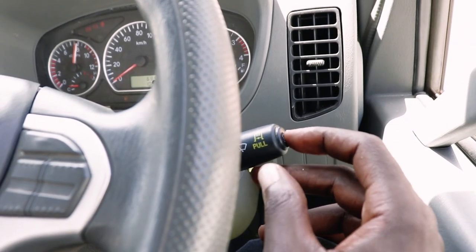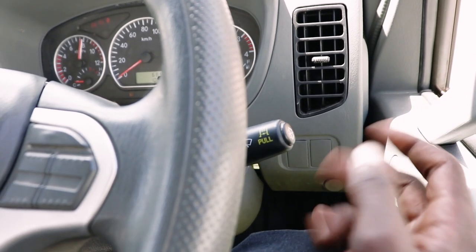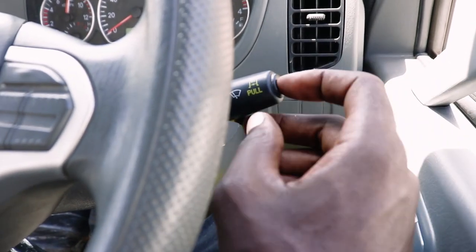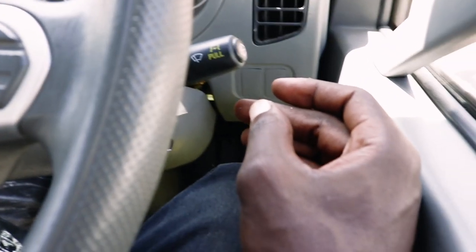Kutaka kupress maji, unapress na finya hivi, na wiping inapiga automatic. Hii switch ya right iko na kazi tatu: ni wiping, kuosha windscreen, na freno - engine brake.